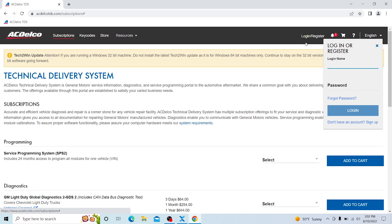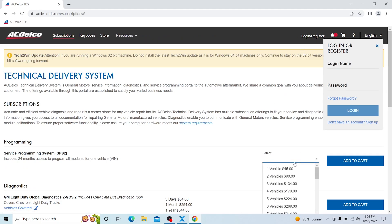Then go to your browser and go to acdelcotds.com and register if you haven't already. You also need to add one vehicle. It used to be $40 but now it's $45 — add it to cart and from there you can program your vehicle as many times as you need for the next two years.